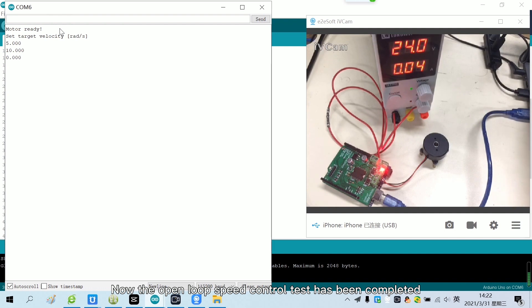Now the open-loop speed control test has been completed. This is all of the lesson. Thank you for watching.